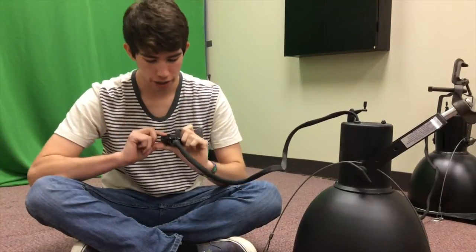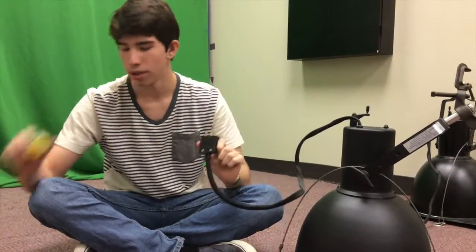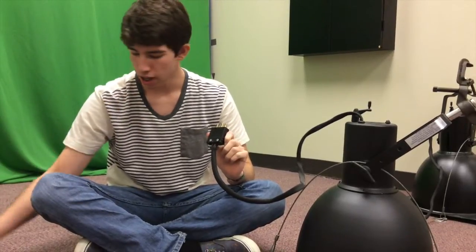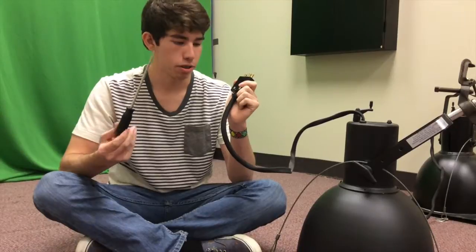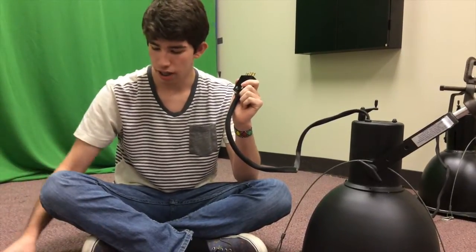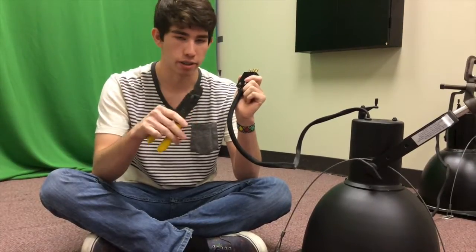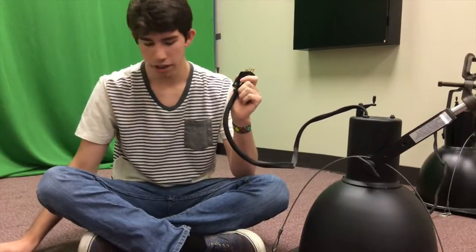Today I'm going to be showing you guys how to switch out a stage pin connector with an Edison connector. What you will need is a flathead screwdriver, a Phillips screwdriver, and some wire strippers and wire cutters — this is a 2-in-1 so that's pretty good. Let's get started.